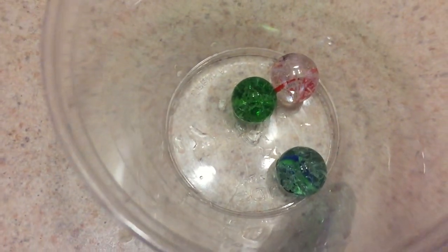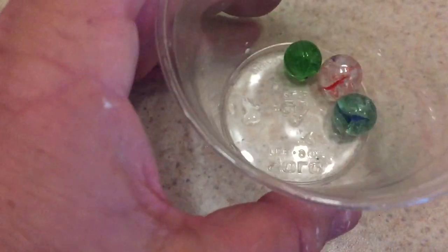You will see that these marbles are shattered on the inside, which is pretty crazy. They didn't shatter all the way into pieces, but they did shatter inside. I'll tell you the science behind that.